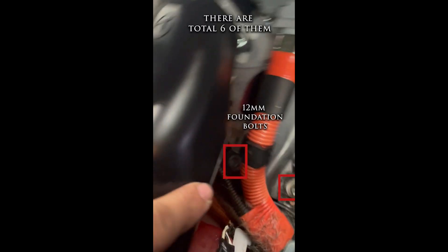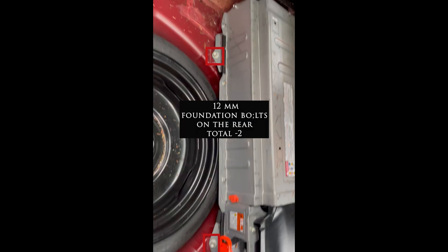These are the foundation bolts - there are six total: two here, two on the other side, and two in the rear. The inside bolt is a little different: it has the same 12mm head but the threads are like those of a 14mm bolt, so just be mindful of that. You might confuse it for being the same, but these are the two 12mm bolts in the rear.